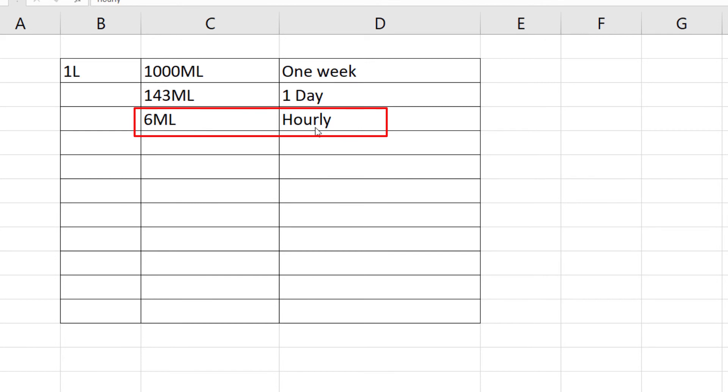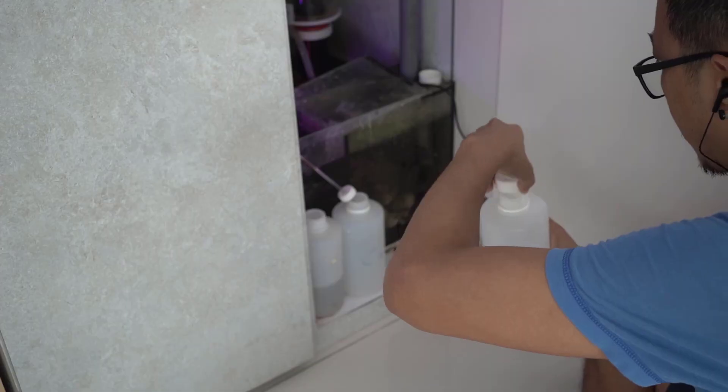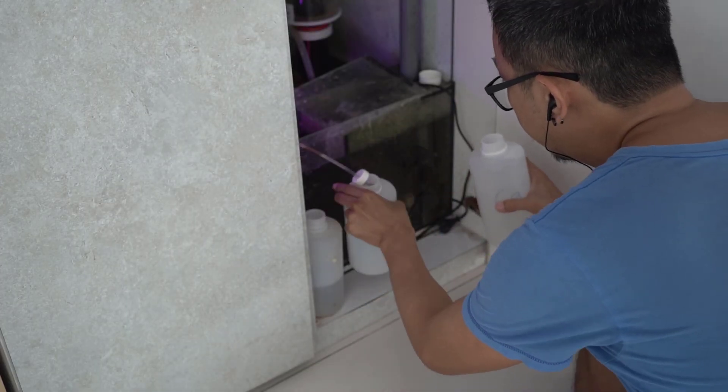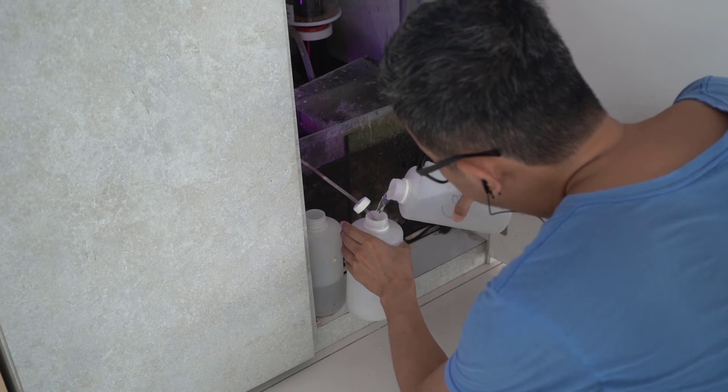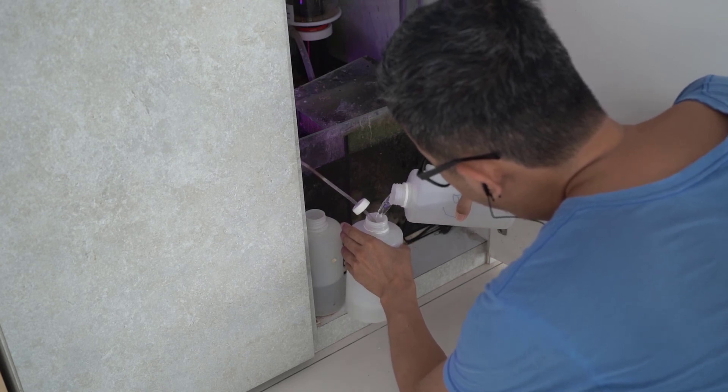When you dose any elements into a reef tank, try to maintain a consistent and regular dosing schedule just to keep the parameters stable. After setting the dosing schedule, I would be adding all this solution into my tank by using a dosing pump.